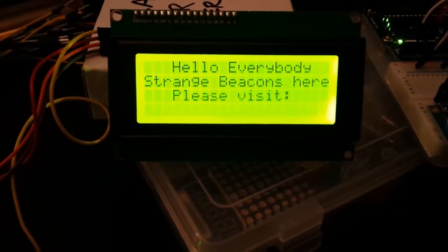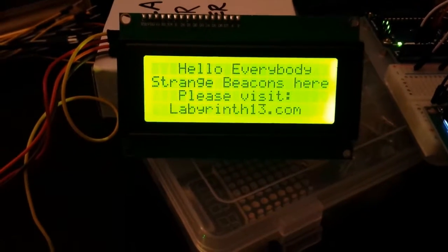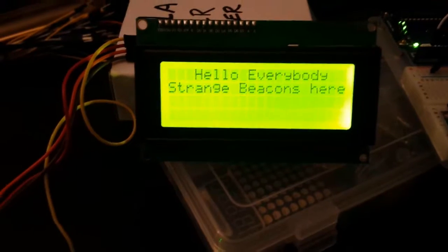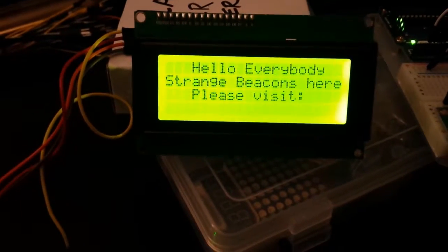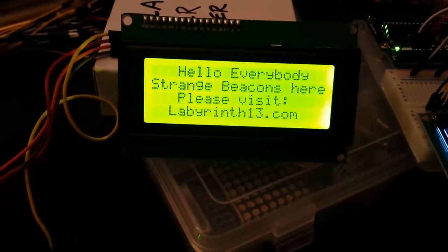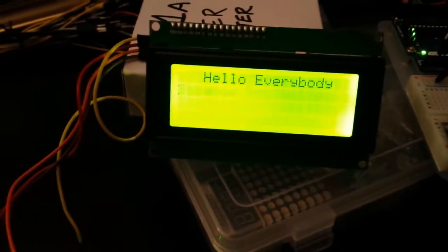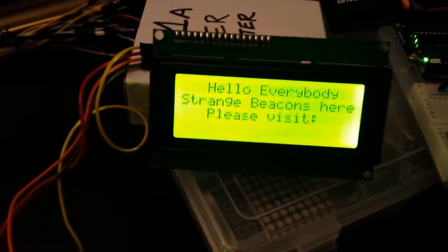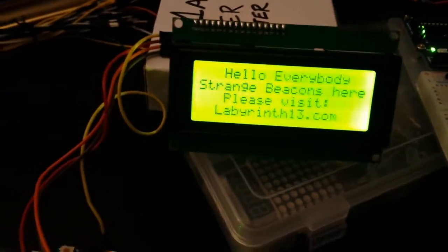Hello everybody, Kurt with Strange Beacons here, and I'm showing off yet another Arduino project that I did today. This one is an I2C 20x4 LCD display, and it was a lot simpler to hook up than the previous 16x2 display that I did.